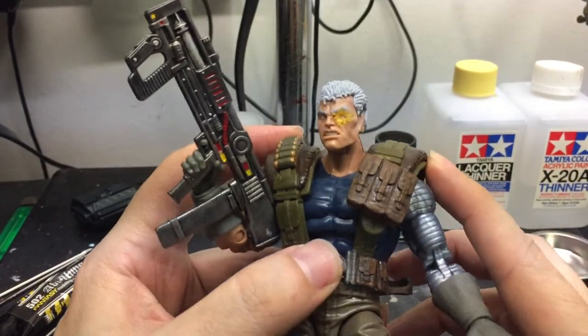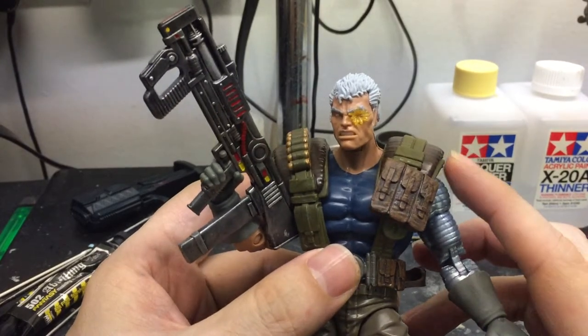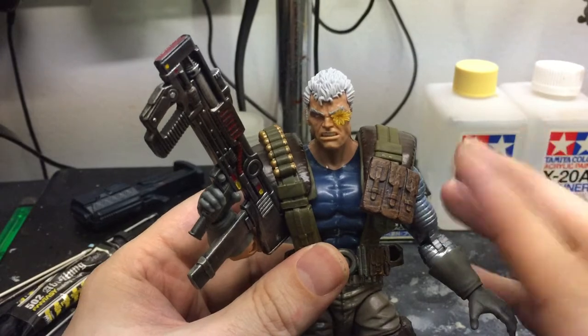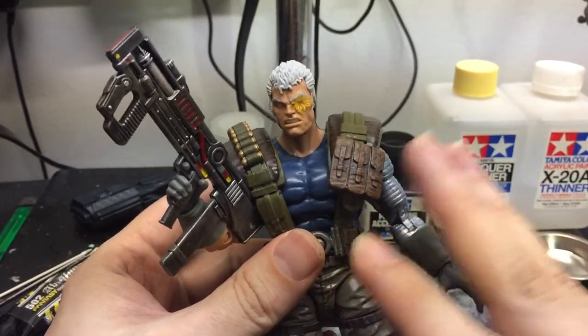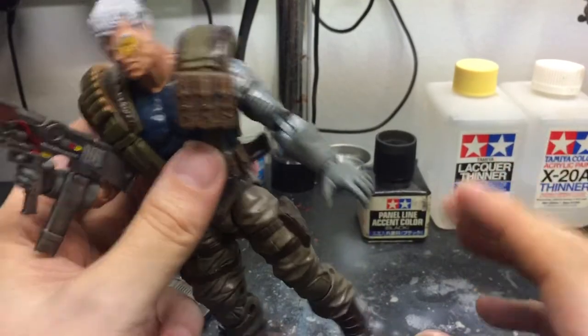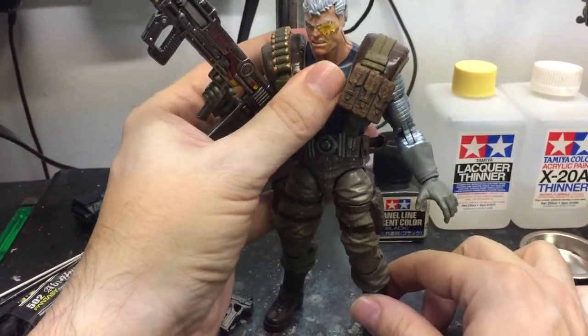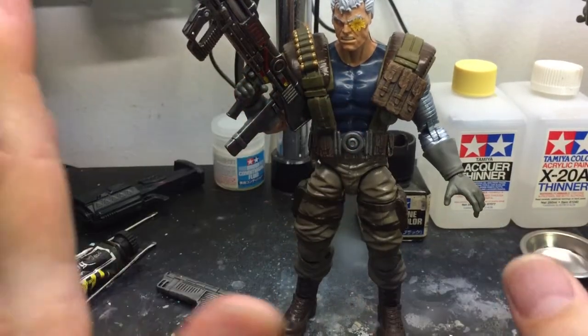I was actually looking forward to the Deadpool movie when we seen Cable, because one of the things I like about Cable is that he comes from the future, and Sentinels, and Nimrod, and all that — it's always part of his story. So I was hoping that there would be Sentinels in the Deadpool movie, but he probably didn't have a budget for that.